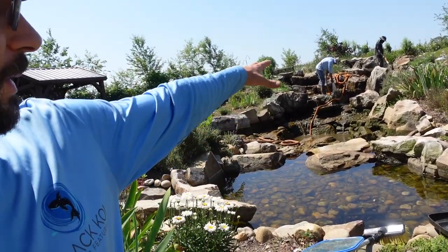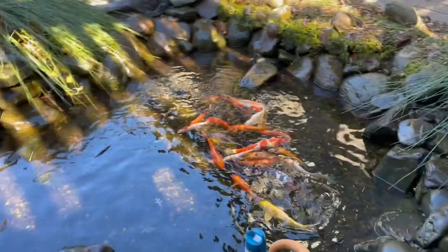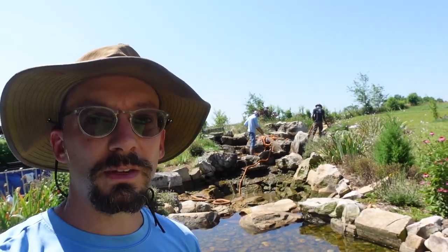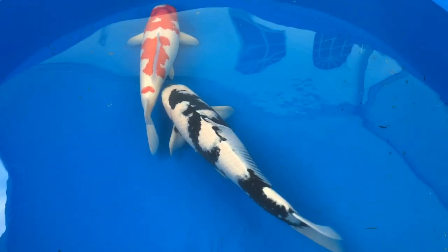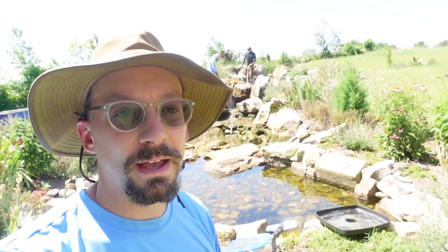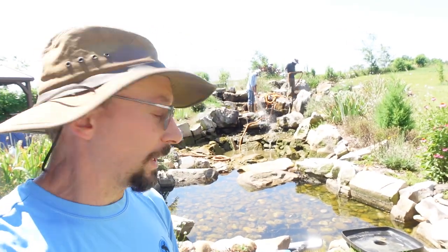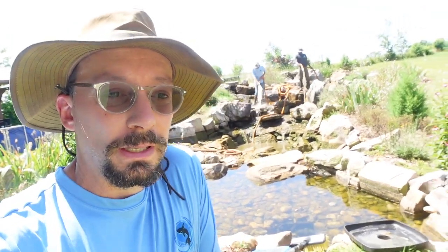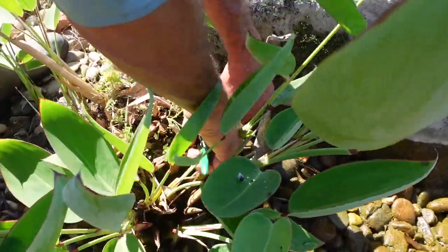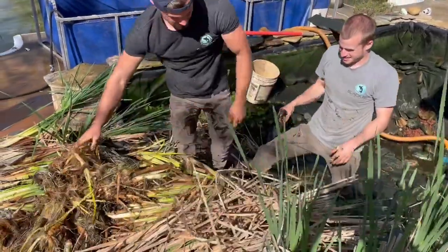Before we do the sediment rinse, we remove any wildlife — fish, frogs, newts, tadpoles — that the customer wants to save, and put those in tanks, buckets, or pails. This is a recreational pond, so the homeowner chose not to have any fish, so there wasn't much to save. We saved a few little creatures, and we also trim and thin out the water plants, as they can sometimes overtake the system.